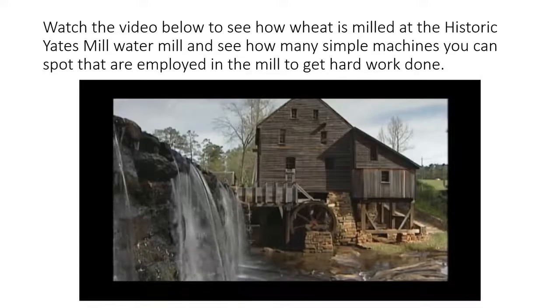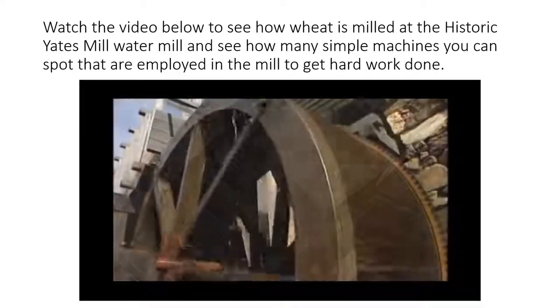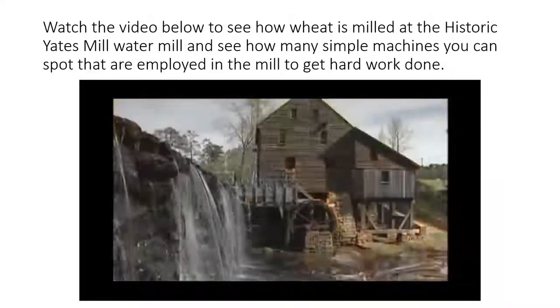For wheat flour or corn meal, the origin of the grinding power is the same. When the miller raises the head gate to allow water into the flume, he is harnessing the power of water that has been trapped in the mill pond.